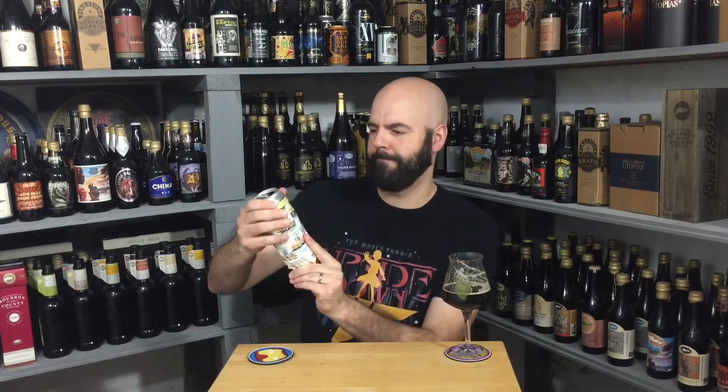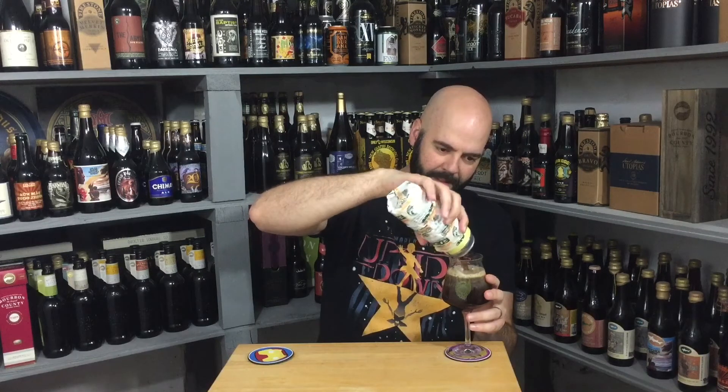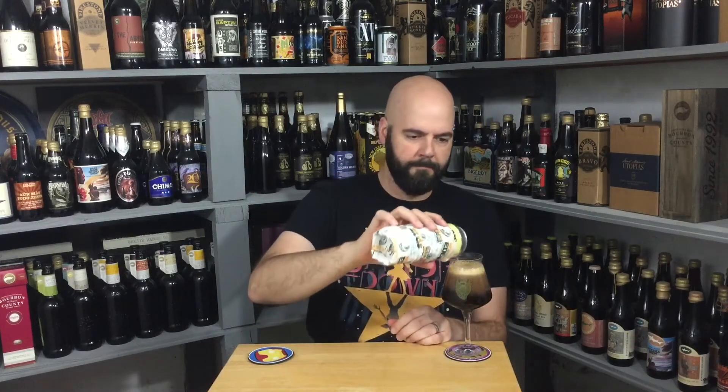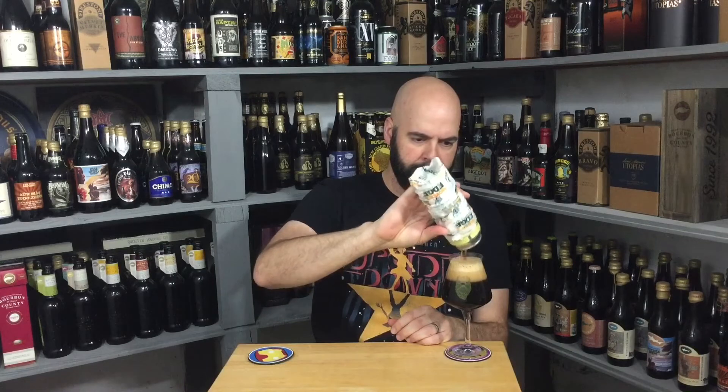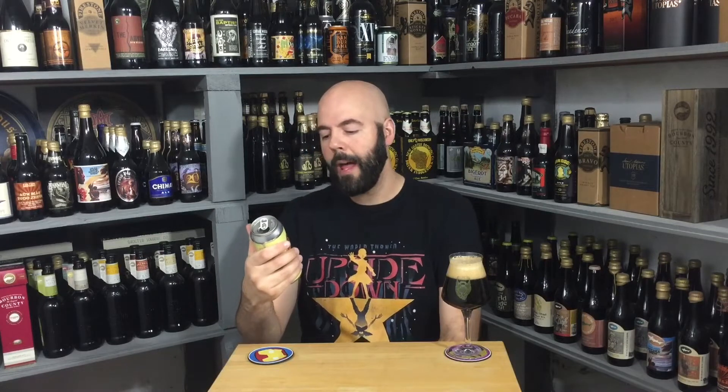I thought this was gonna maybe slide out — let me pour more out. I do have a knife handy. Whatever this is I do like it. Oh — Pipeworks! Winter warmer. I don't feel too bad about this. I was under on the ABV — well done Pipeworks. This is 9.5% — I was thinking 8.